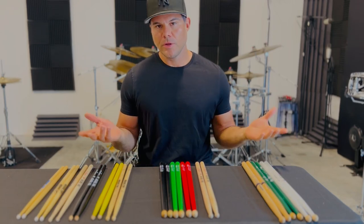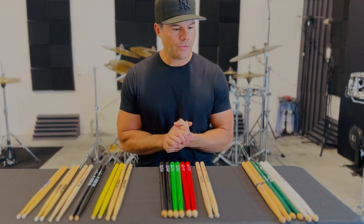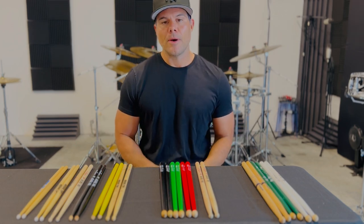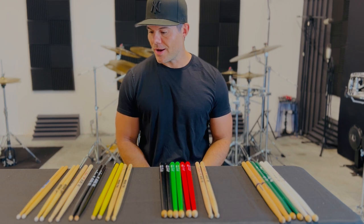Hey, what's up guys? I thought I'd do a little demo on the sticks that I use in my practice and playing, because I get a ton of questions about what the hell I'm playing with. So here we go.